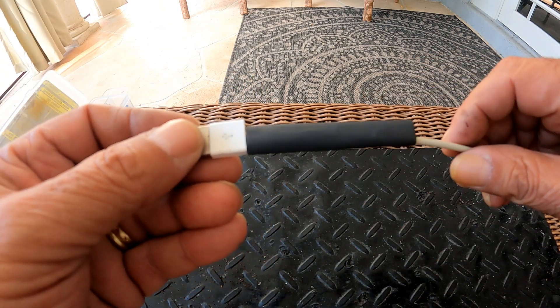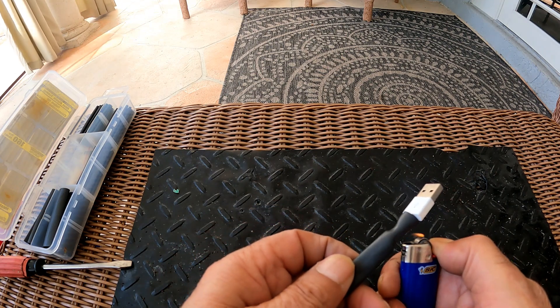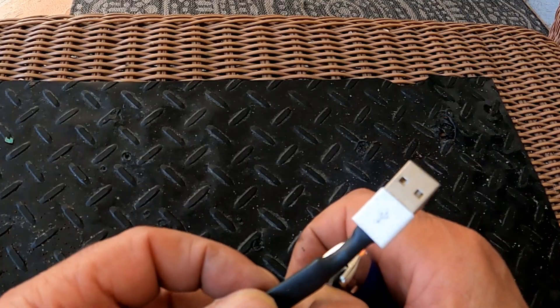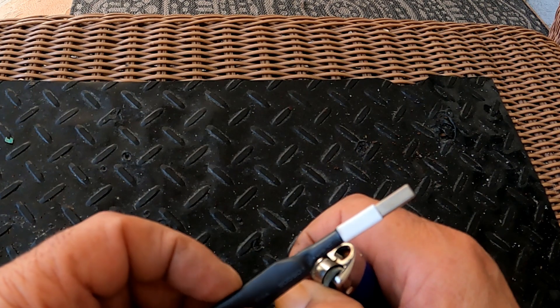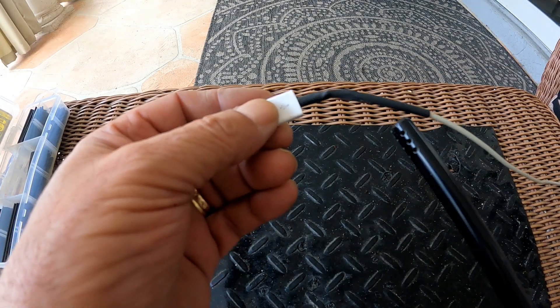If you've never shrunk tube, try not to let the flame touch the tube for long. You can also use a blow dryer to heat them. If using a lighter, it's a good idea to use one of those barbecue lighters with a long nozzle — this will avoid getting burnt.